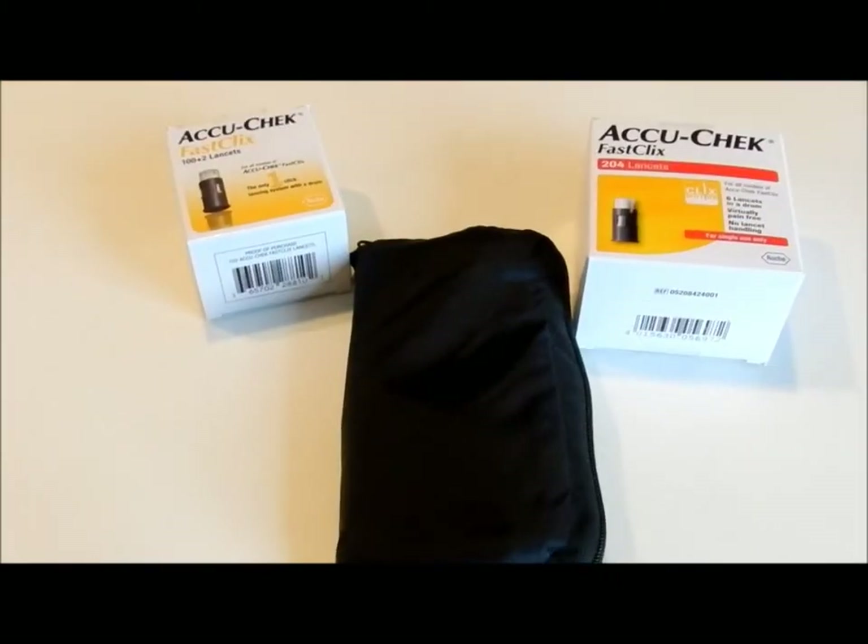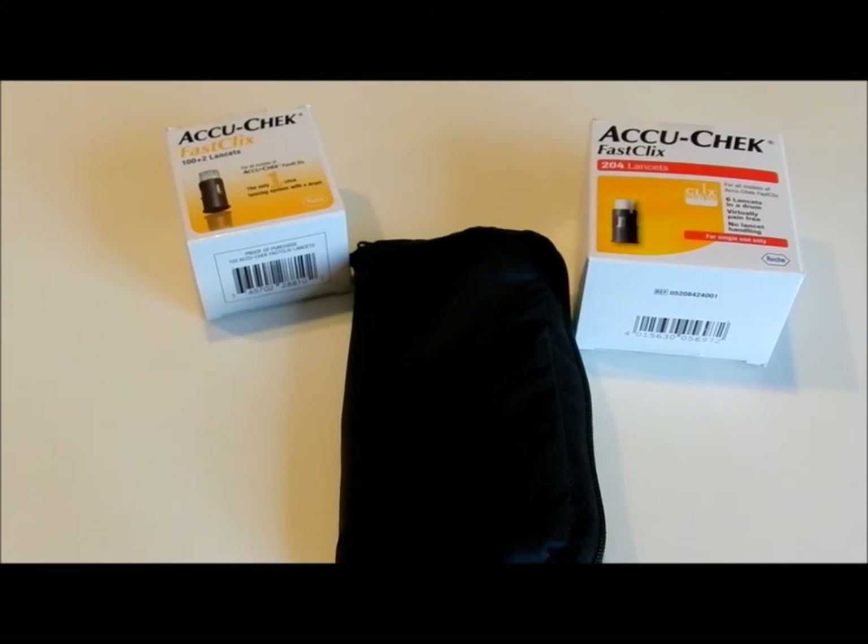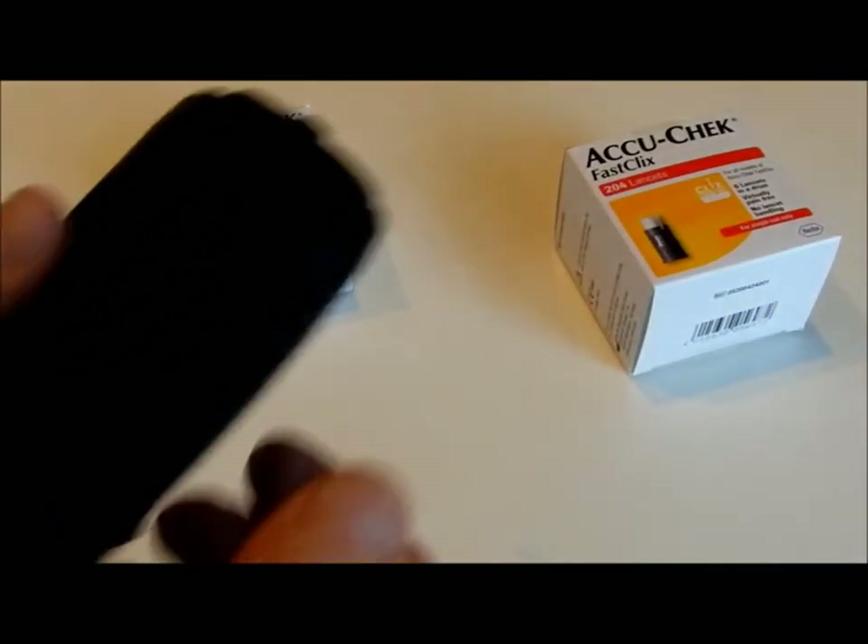Hi everybody, Mike here. I thought I'd show you how I do my blood sugar. This is the AccuCheck Fast Click.